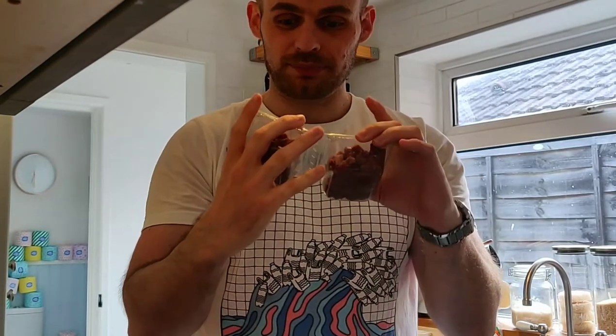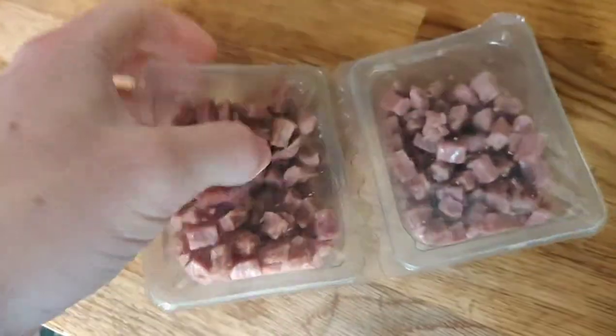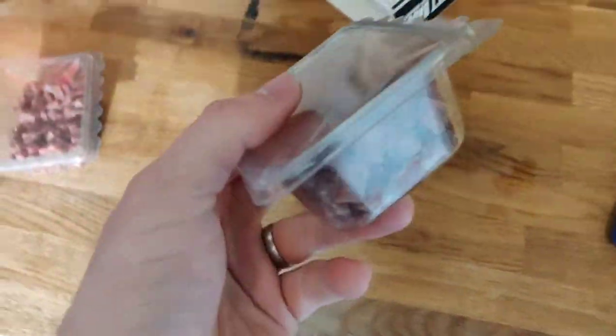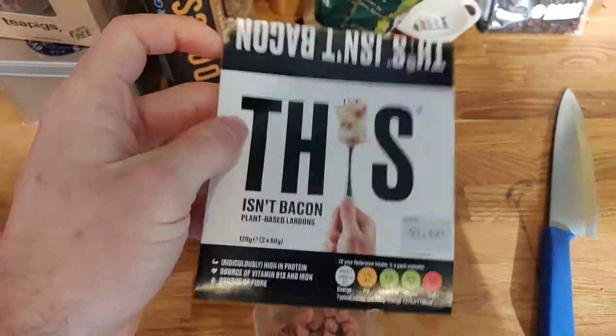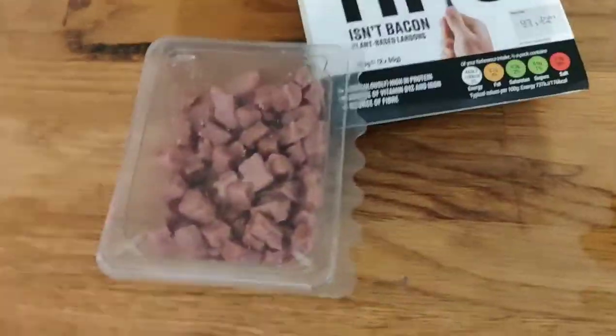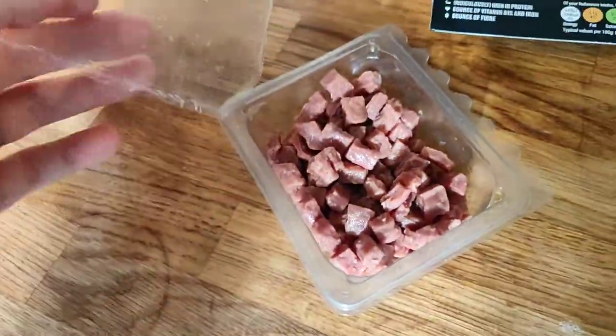Let's have a closer look and then we're gonna chuck it in a spaghetti carbonara. It's quite neat — you just kind of crack it off and the lardons pop out. We can recycle the outer packaging, and we're wearing our war on plastic t-shirt today, so we're trying to recycle as much as possible. Once I peel away this plastic I can see the bits of bacon.